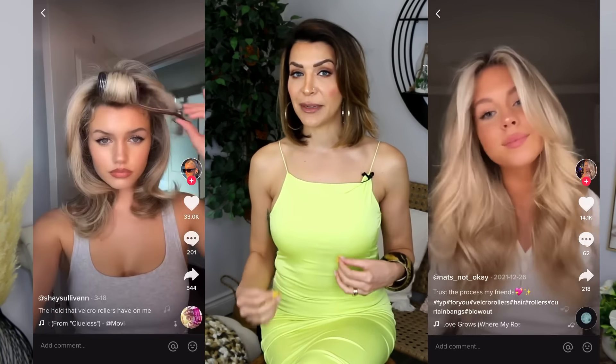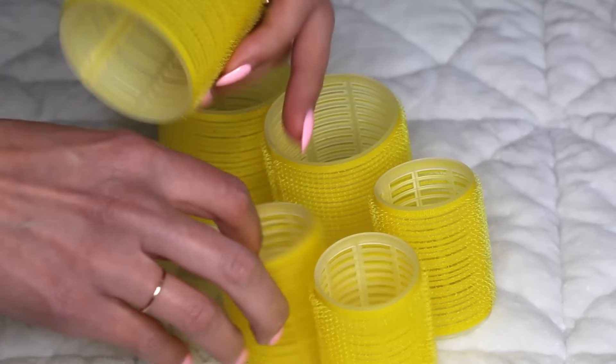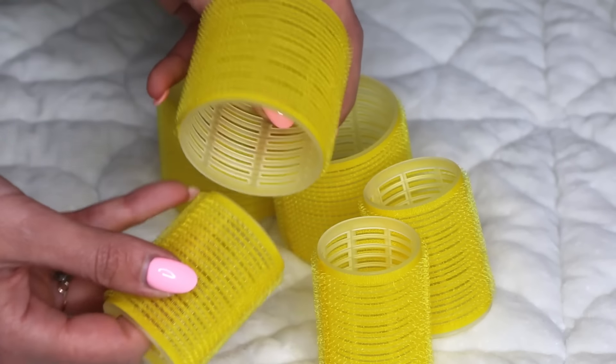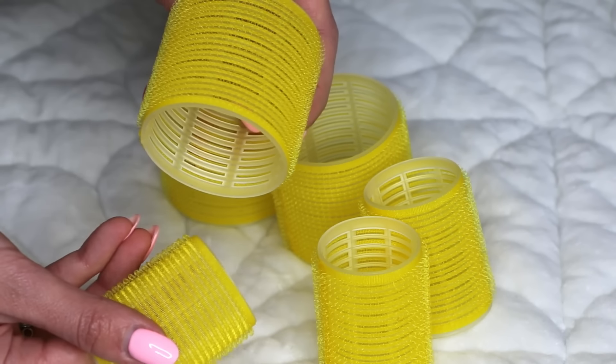So what are Velcro rollers? Velcro rollers are plastic cylinders that have Velcro on one side. The Velcro sticks to your hair and allows it to stay in its position without clips. Sometimes you do need clips, but they are intended to stick to the hair so that when you roll it all up, it's all there in the roller and you don't need to use a million clips.